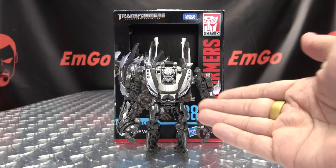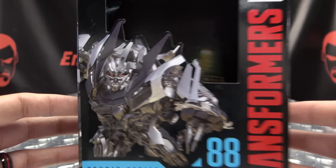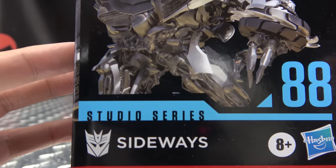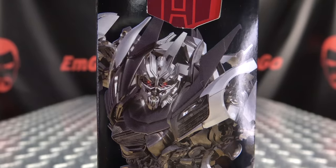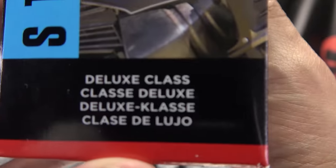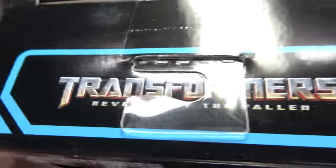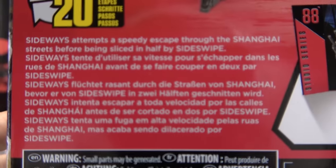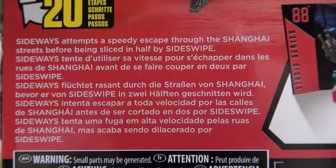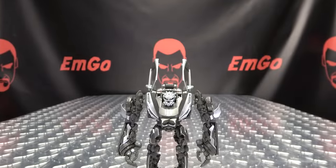So here we are, and there he is. First and foremost, as always, we'll take a quick look at the packaging. We got Sideways looking all sidewaysy. His name is Sideways. On the sides of the box we have Sideways and a close-up — he is a deluxe class. Up top: Transformers Revenge of the Fallen. On the bottom: words, things, and stuff. On the back: obligatory product shots and a brief bio in multiple languages. Hooray for languages, and that's basically it for packaging.